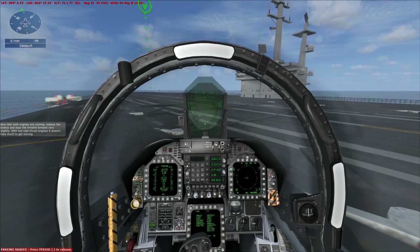Now that both engines are running, release the brakes and ease the throttle forward very slightly. With two high thrust engines, it doesn't take much to get moving.